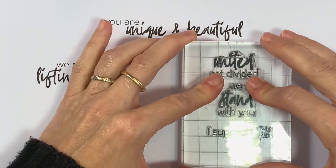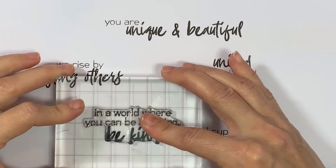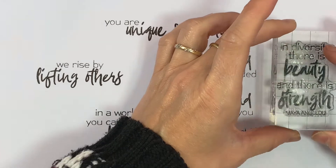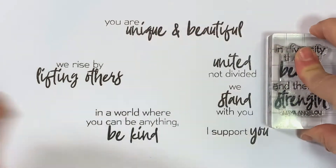If you want to boost a friend's confidence, welcome your new neighbour, or encourage a family member, this set is for you. This is a high-quality photopolymer stamp manufactured in the USA.